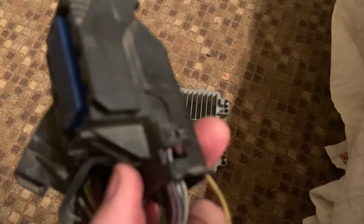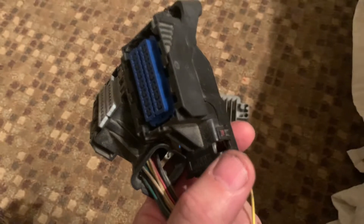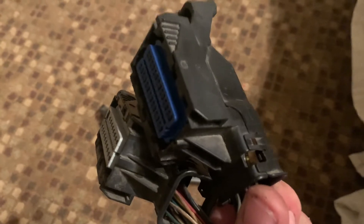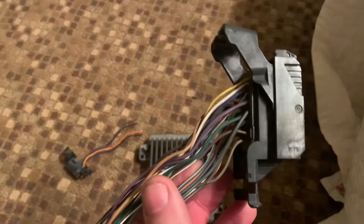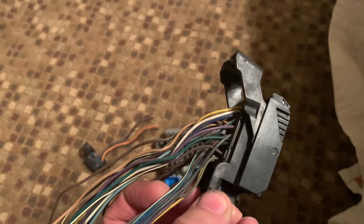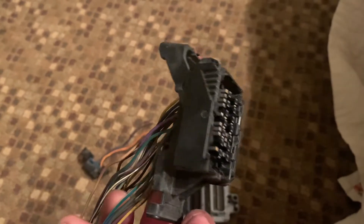When you get them they will have a zip tie through here that holds the wires down, so cut the zip tie off. After that you'll be able to pull the top shell off. There are two clips at the back — one here and one on the other side — so you undo the clips, roll the thing forward, and off it comes.